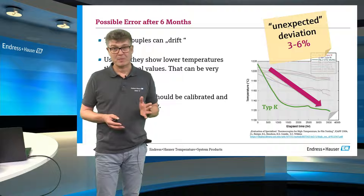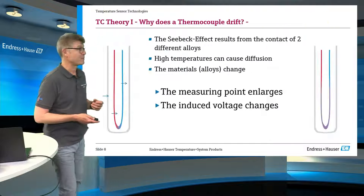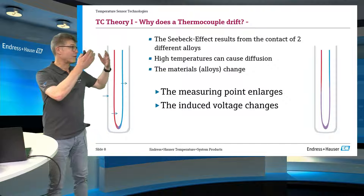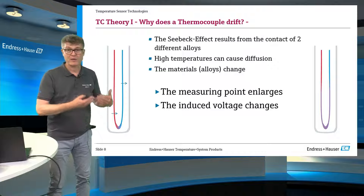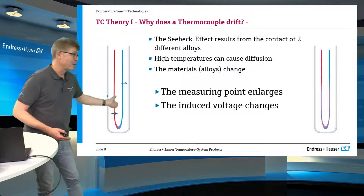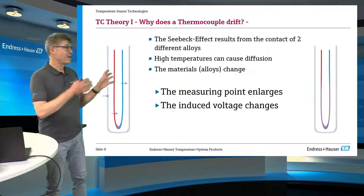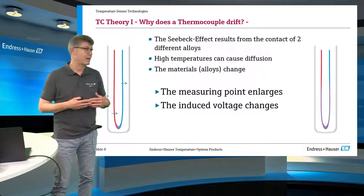How can this be? How does this work in real life? The theory behind it is that a thermocouple consists of two new wires, two different alloys. So in this example, if a new thermocouple has one wire that is red and the other blue, because the alloys are different — this difference produces the Seebeck voltage, the thermoelectric effect.